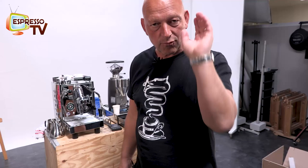Hi, dear old Espresso TV freaks! I do a very short English version because some people always request that I do something in English, even if my accent is not so good, but what the fuck, okay.